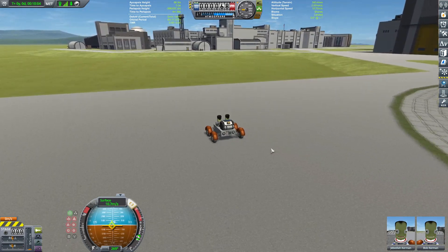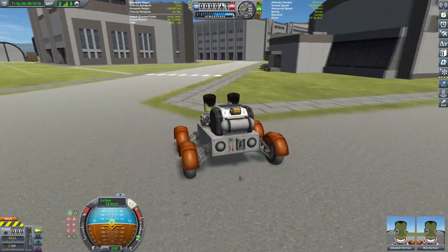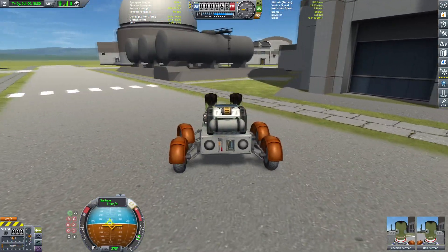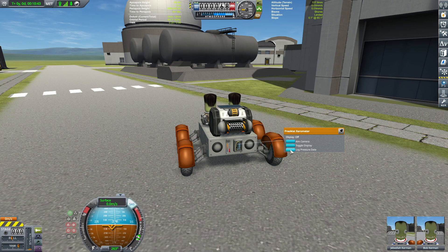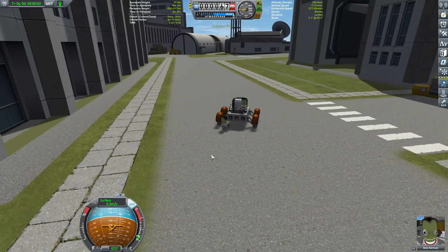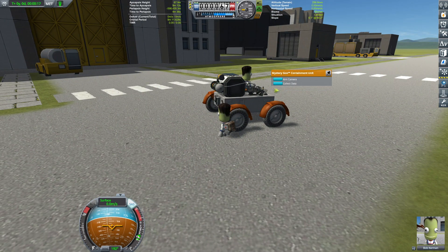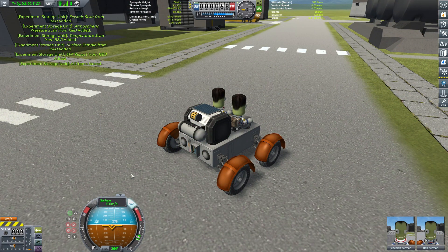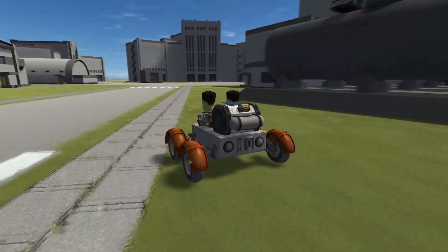Now let's get to the R&D facility. I just love driving in this intricate web of roads. Picking up science - it is a little bit of a repetitive task, it would be great if we could accelerate everything but sadly that's not the case. Let's reset the goo container - are we ready to continue?